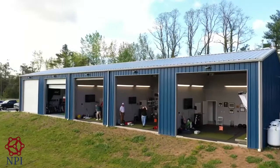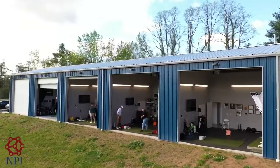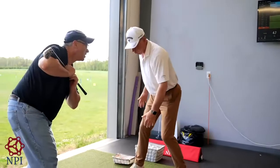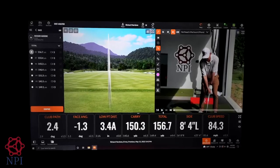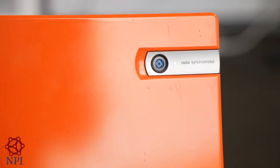I'm here with Rick who just had his first lesson at NPI with Ron Beck. How was your experience here today? It was really outstanding. It's the first golf lesson I've ever had and I really enjoyed it. Got some fundamentals, great analysis of the swing, great instruction. Just very impressed, really. Can't wait to come back for another one.